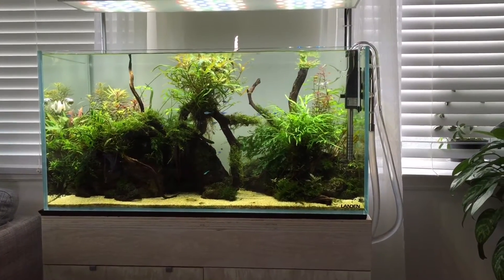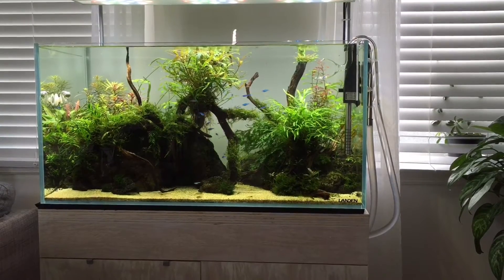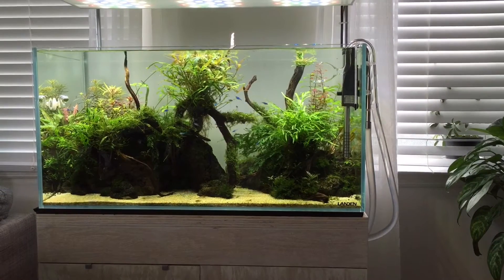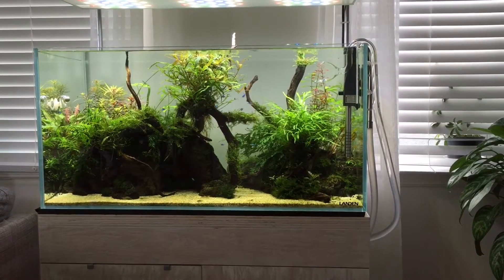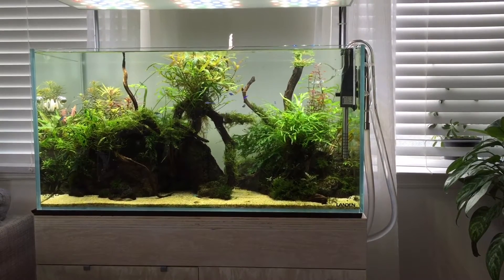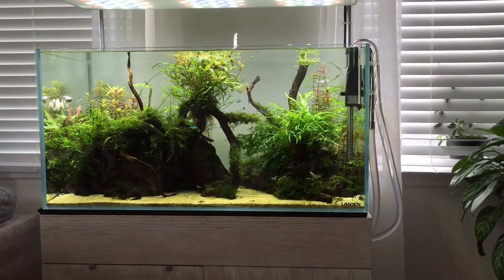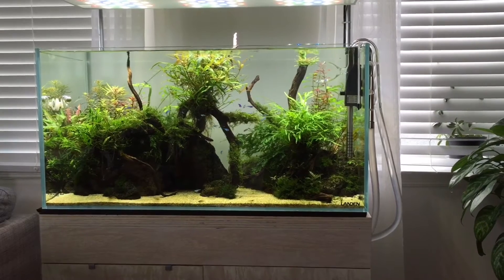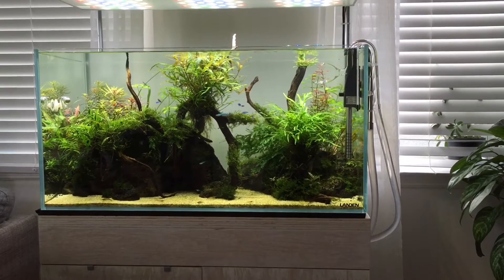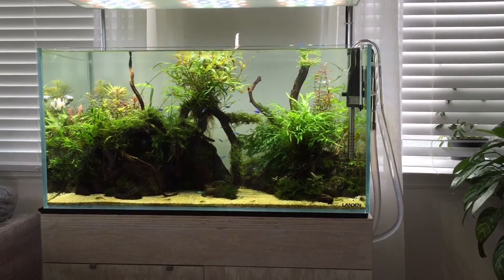Hey, what's up guys? It's been a while since I've made a video. Life kind of gets in the way and it's tough to just sit down sometimes and shoot a video and talk about tanks and things like that, especially when you have your significant other around. But I just wanted to — I have some time off this week. I just got a new baby boy, a son, and we've been taking care of him.